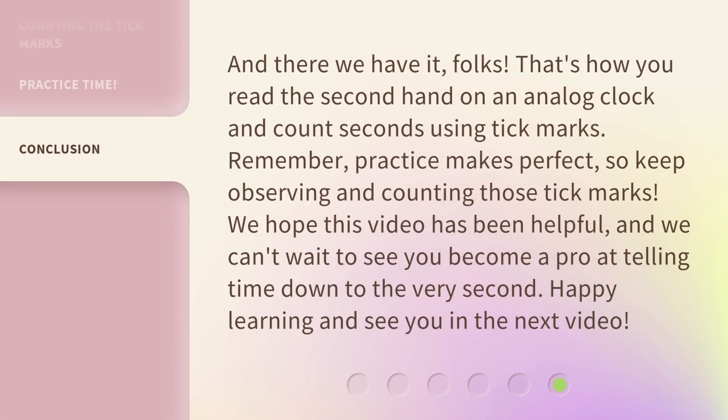And there we have it, folks. That's how you read the second hand on an analog clock and count seconds using tick marks. Remember, practice makes perfect, so keep observing and counting those tick marks. We hope this video has been helpful, and we can't wait to see you become a pro at telling time down to the very second. Happy learning and see you in the next video.